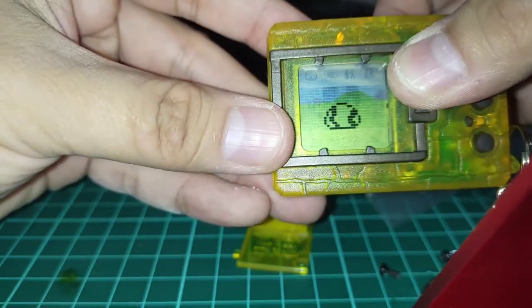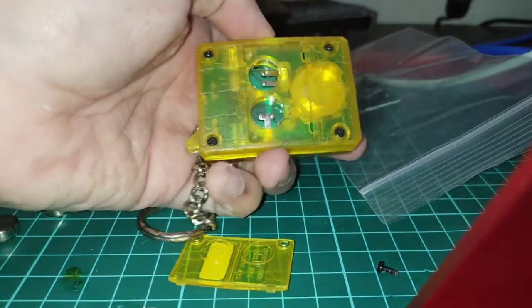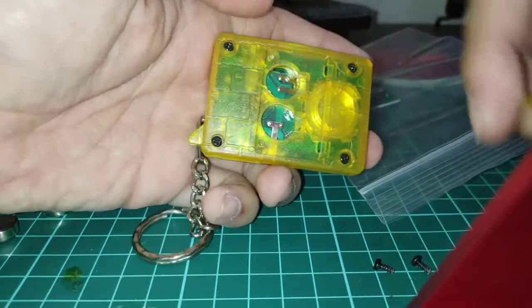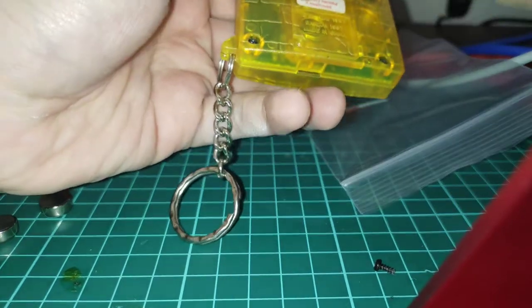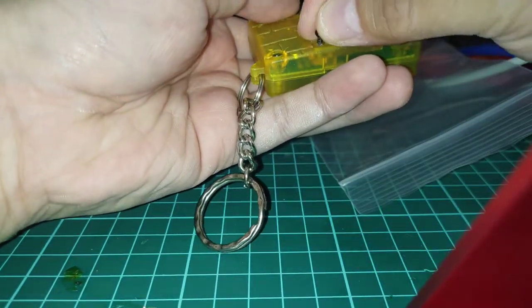So this is a version 1 egg, and we are going to pop the batteries out. Once the batteries are off, just so you don't lose the screws or mix up the screws, I would highly recommend screwing the battery door back in, because the only thing we really need to remove is the four outer screws.